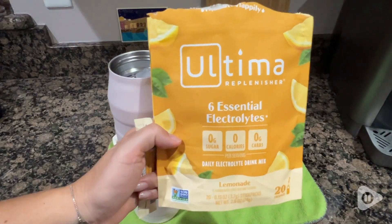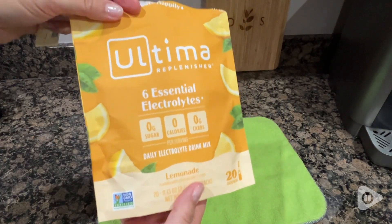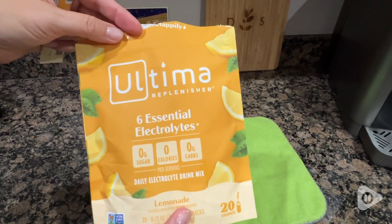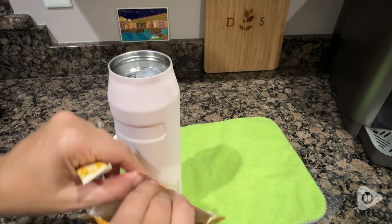Hello, I'm Sarah with WTI. Remember what lemonade tasted like when you were a kid? That's exactly what this drink mix tastes like. It's from Ultima — it's the Ultima Replenisher in the lemonade flavor.